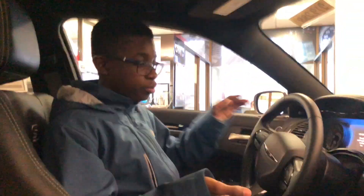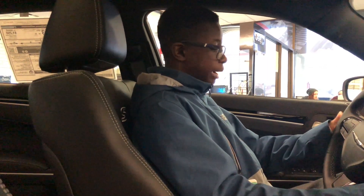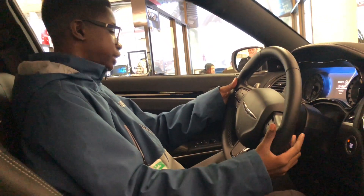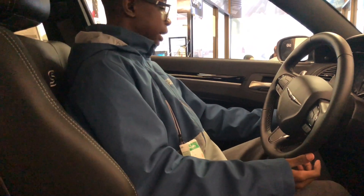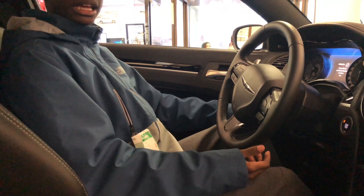Let's go ahead and take a look at the interior. Obviously we are inside a showroom, so there will be some noise. It is push button start. You do see you have your paddle shifters because it is the S package. You have your automatic headlights.